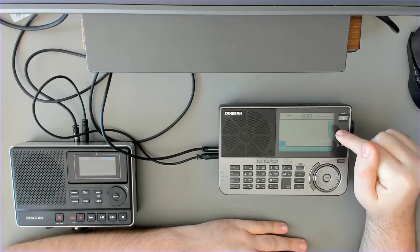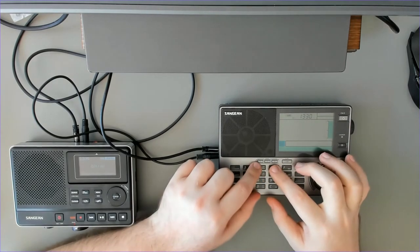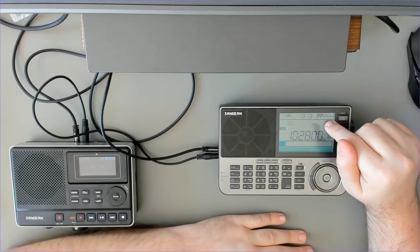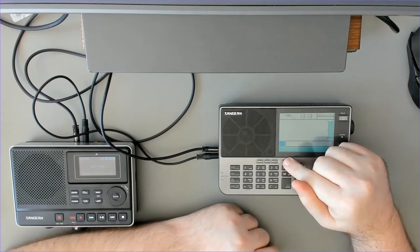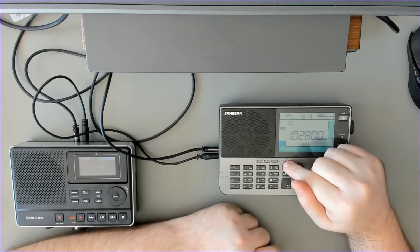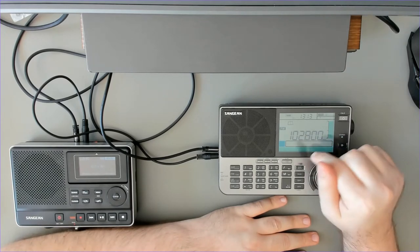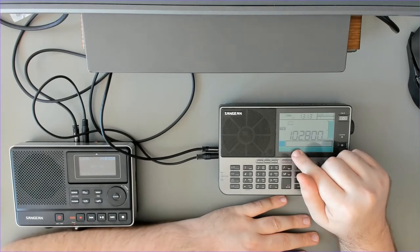First of all we need to set up an alarm. We have three timers here — one, two, three — and we select one by pressing its number. Let's say timer number one. We can switch between the buzzer mode and the note mode using the SSB button, which has a bell and a note above it. In buzzer mode the radio just buzzes; in note mode the radio uses a radio station as the audio source to wake you up.